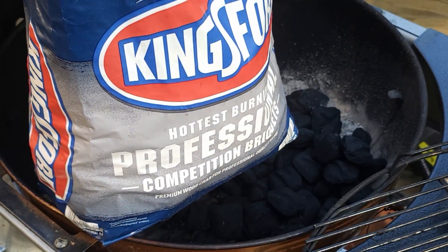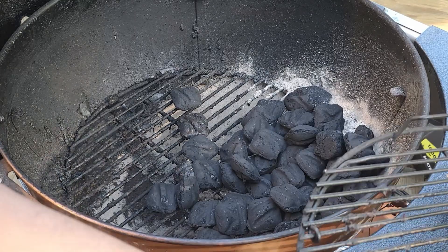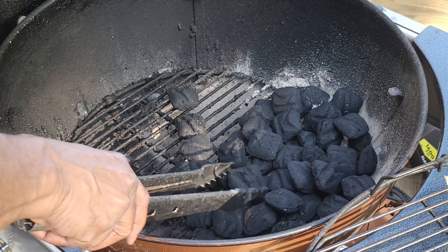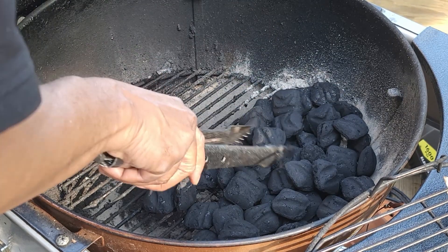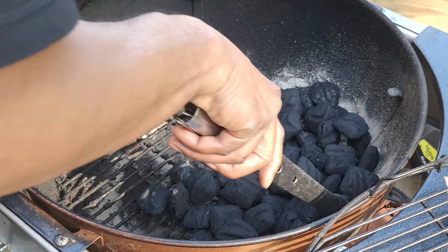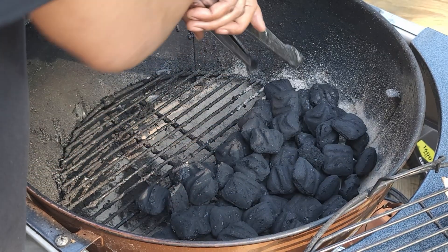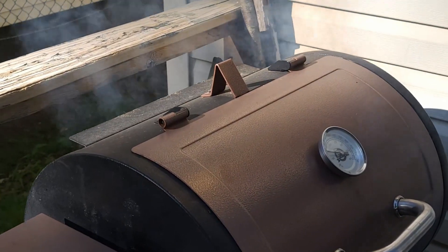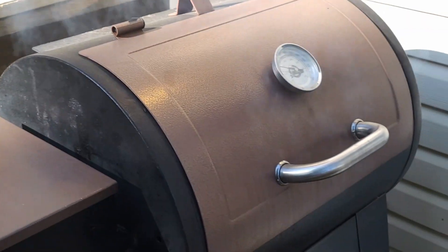Now we're getting ready to grill up our lamb chops. We're using Kingsford Professional charcoal from Costco — supposed to burn hotter and longer. We went with one layer of charcoal; we don't want to waste too much and we don't want the grill to get too hot and burn the lamb chops. We're using an indirect method — one side has charcoal, the other side doesn't. When we bring the lamb chops out, we'll put them on the cold side and do a semi-reverse sear. Look at our vegetables getting all that smoke — they're going to be good.